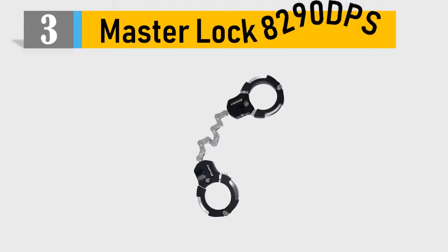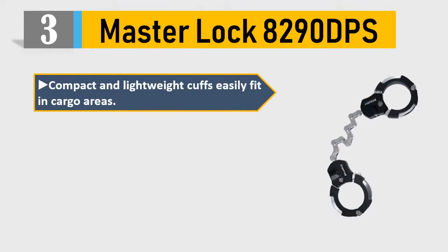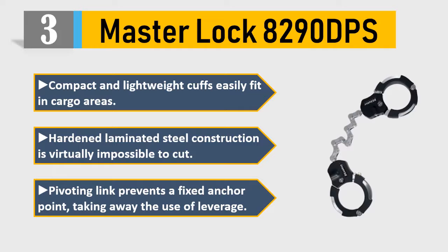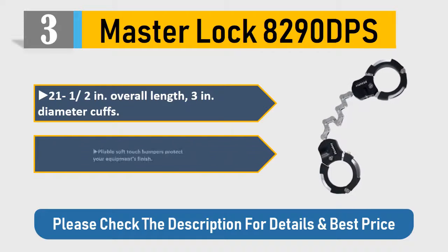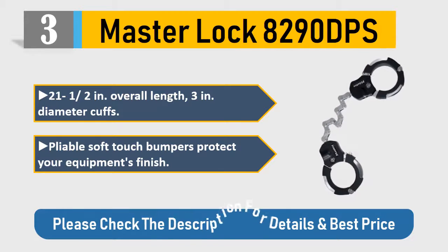Number 3: Master Lock 8290 DPS. Compact and lightweight cuffs easily fit in cargo areas. Hardened laminated steel construction is virtually impossible to cut. Pivoting link prevents a fixed anchor point, taking away the use of leverage. 21½ inches overall length, 3-inch diameter cuffs.